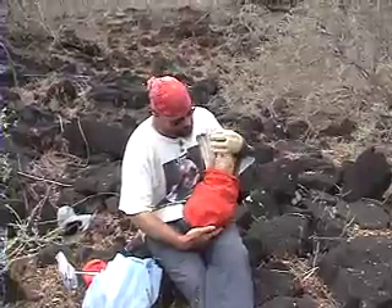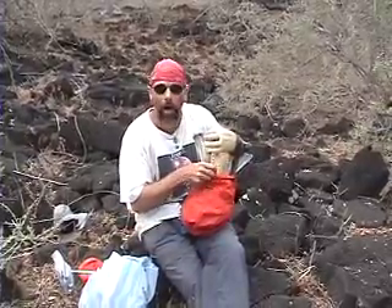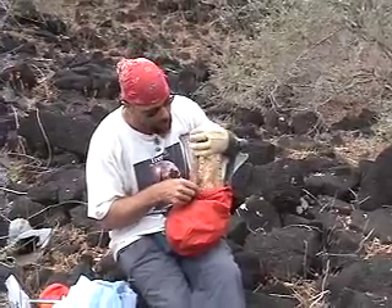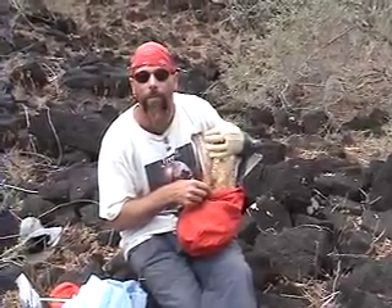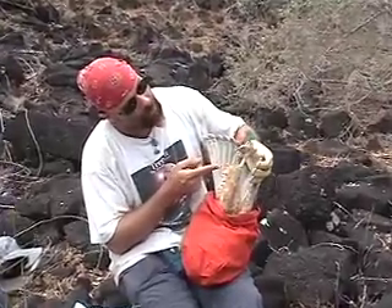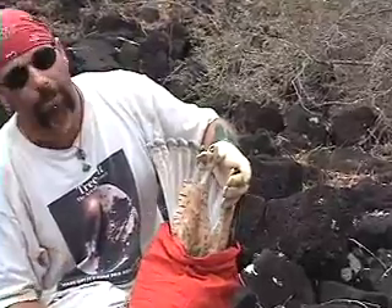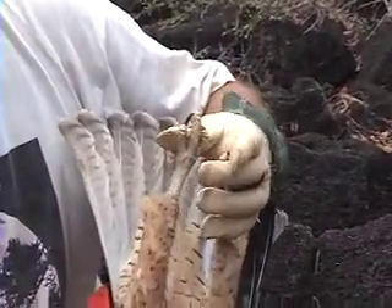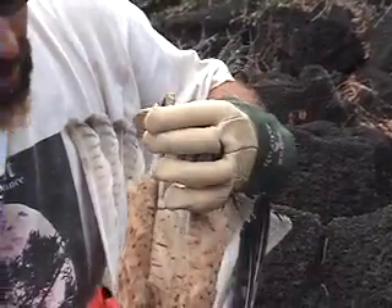What we got here is we got ourselves a young hawk. This is a first year — it's probably been out of the nest for maybe three weeks or so. We're going to do some measurements and then we're going to band the talons right here. You can see what a good grip they have — it's holding on to my hand right now. I don't know whether this is a male or female yet. We'll figure it out after we weigh it and do some measurements.